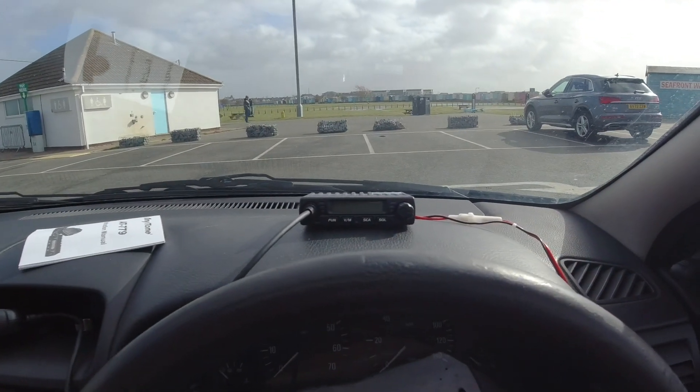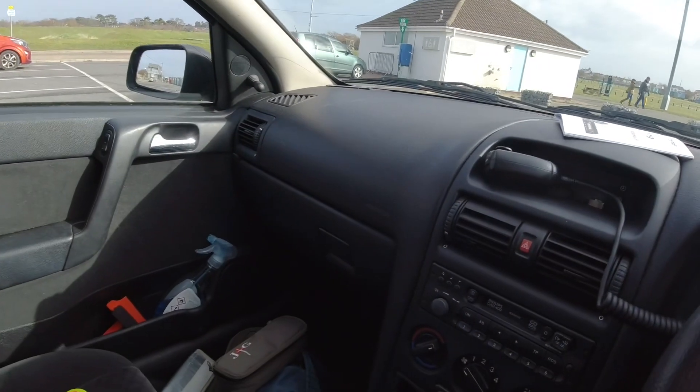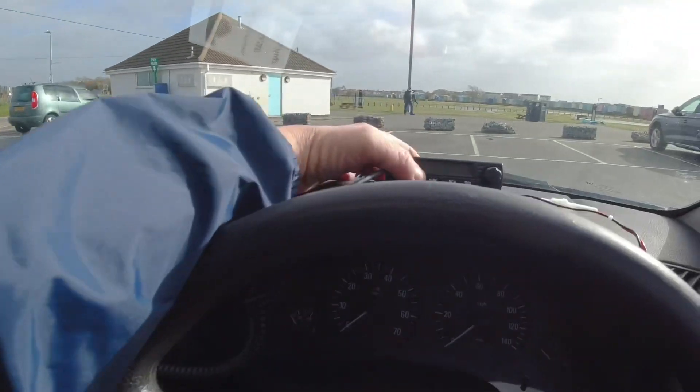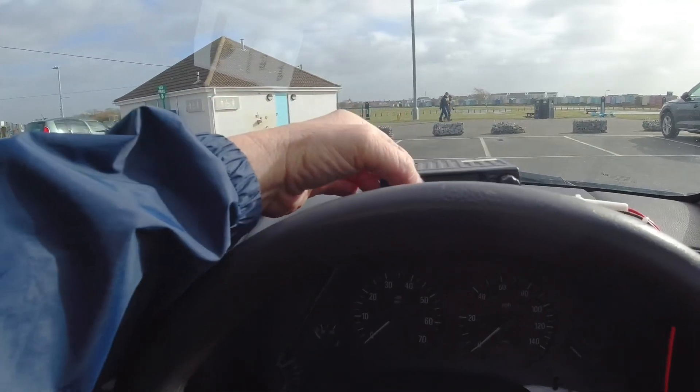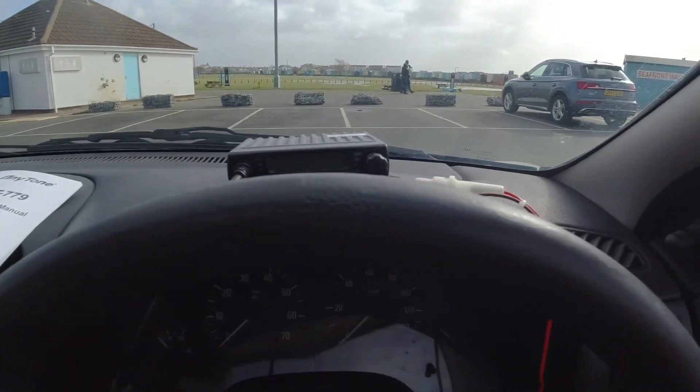This is only going to be a short video. I've just come out this Monday morning to test out a new radio that I've just bought — a new rig, I call it, but it's tiny.